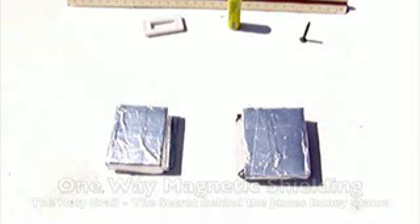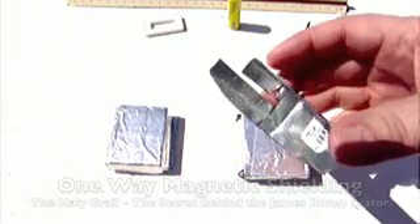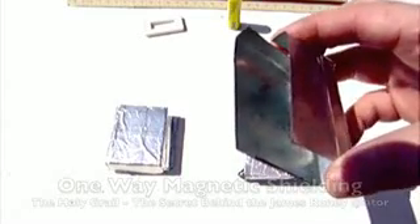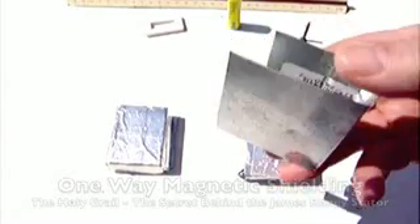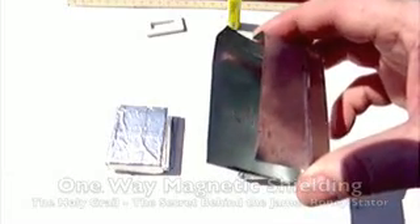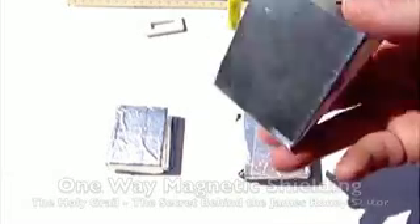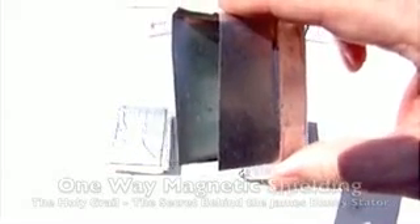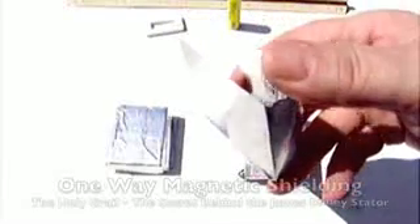You also need some tin shielding. Everybody asks me what it's made of — it's just flashing, you buy it at most any local hardware store. One person said they researched it and it was made out of iron and zinc. I've been told otherwise; it has some tin in it. Whatever it is, it doesn't make any difference, as long as it has magnetic shielding properties it will work just fine. I use it thin because it's easy to cut and shape.